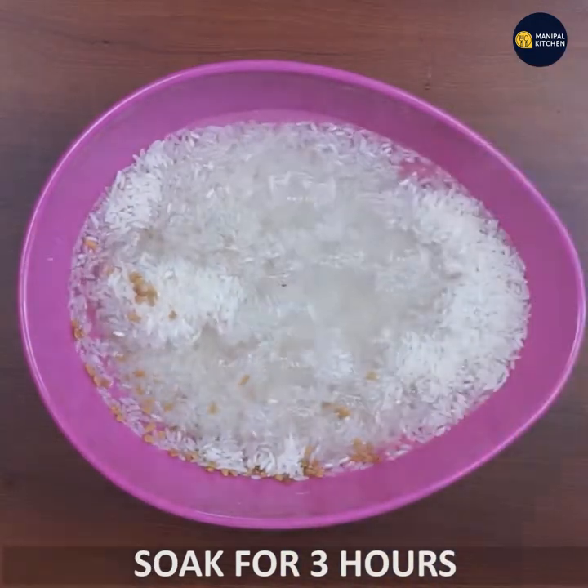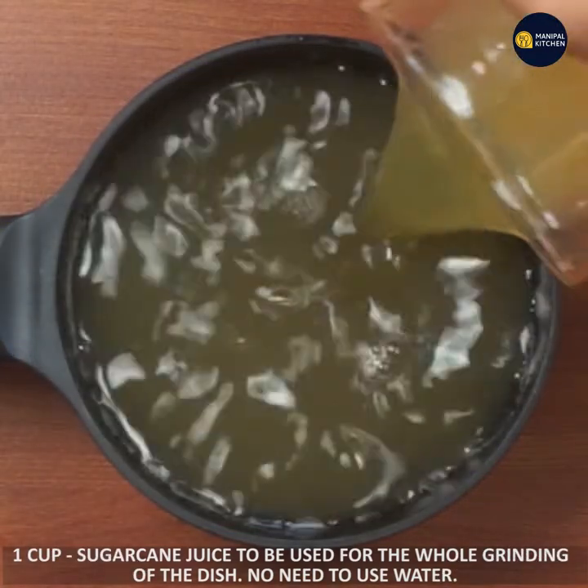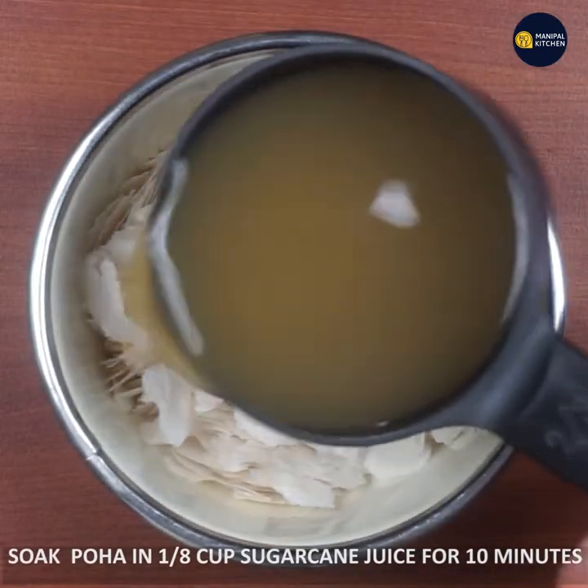I am going to use a whole cup of sugar and juice. This is the whole process of grinding. You will not need to add water. If you want to add water, you will need 2-3 cups of sugar.